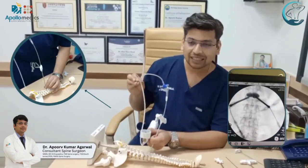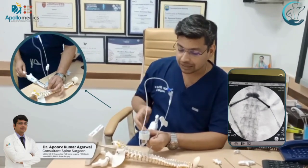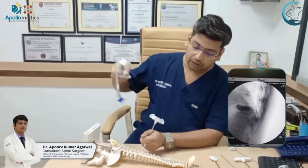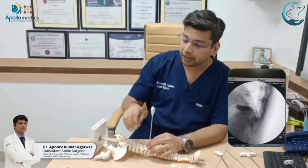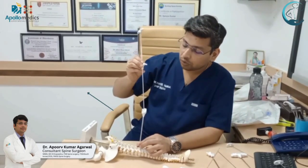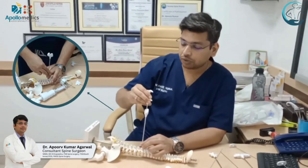Once that is done, we make our cement ready, which usually takes around 3 minutes. Once ready, we deflate the balloons and remove them. The assistant has kept the cement ready in the fillers — these are the syringes containing the prepared cement — and we then go into the vertebral bodies through the working channel using these fillers.